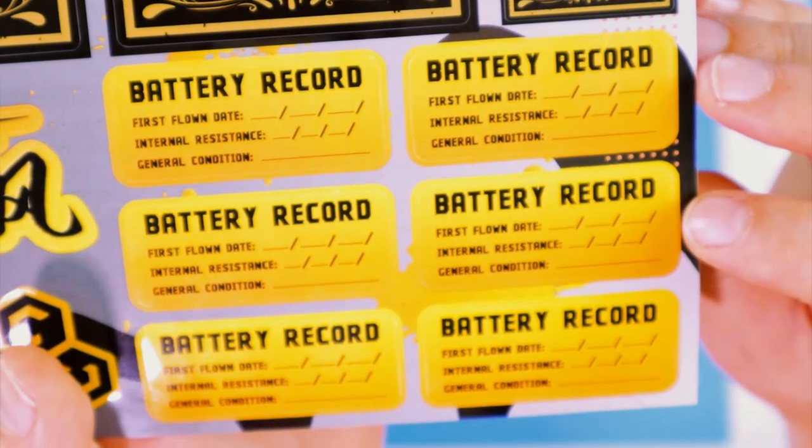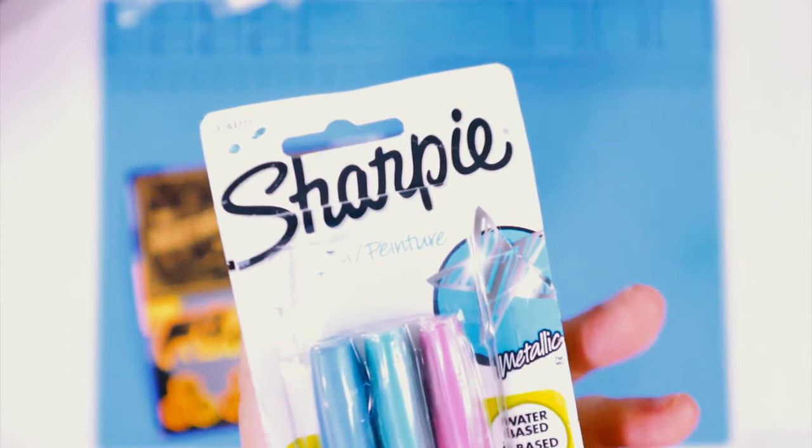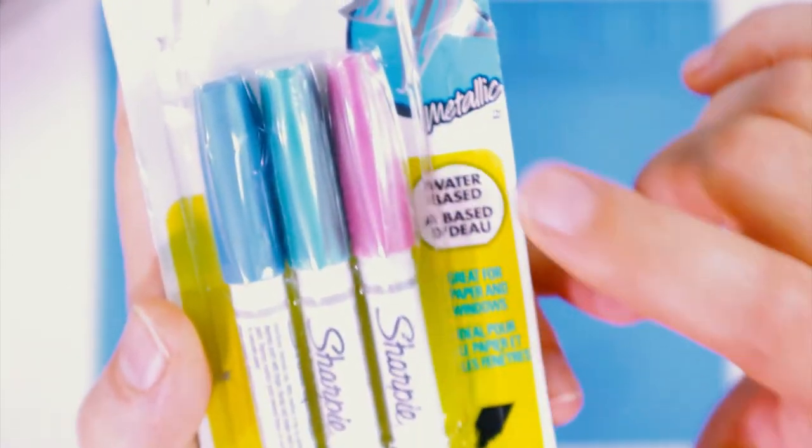Normally I don't pay much attention to sticker sheets, but this one has something utilitarian — battery record stickers. That's actually pretty cool and important, because LiPo batteries can be very dangerous. It's important to keep track of the battery's health, how old it is, when you've flown it, and especially when you first charged it. You always put it into storage voltage when not using them.